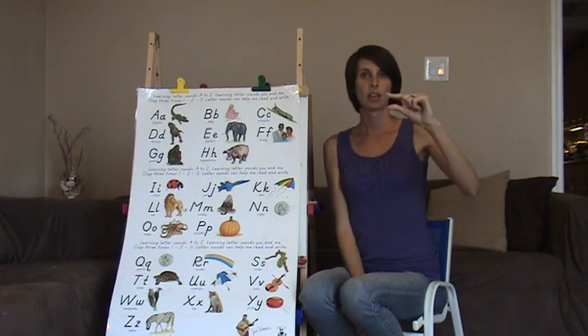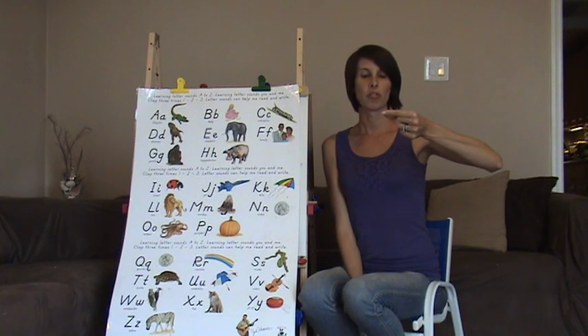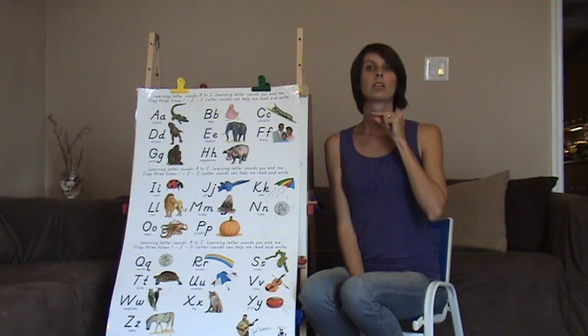Now G — pointer and thumb, turn it to the side so your pointer is facing out. It's a little throat noise that goes right here. G, G, G.